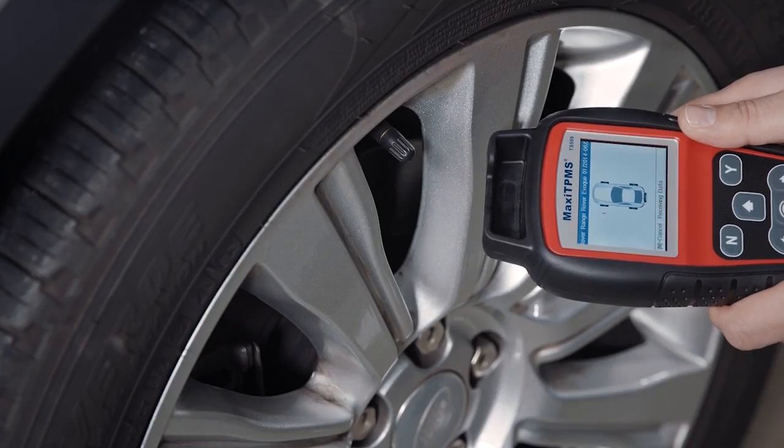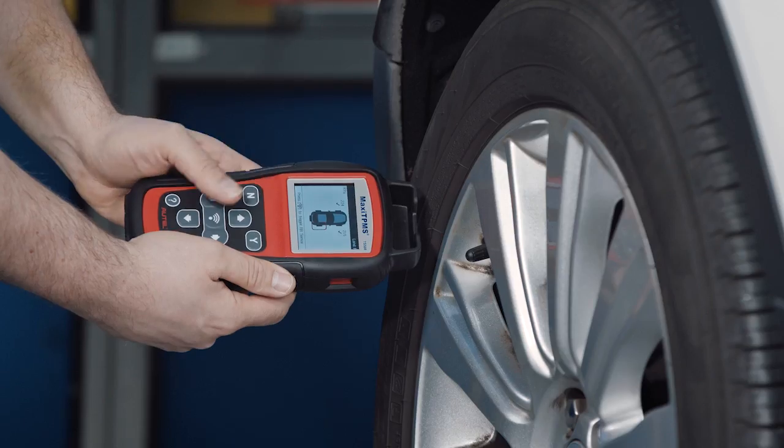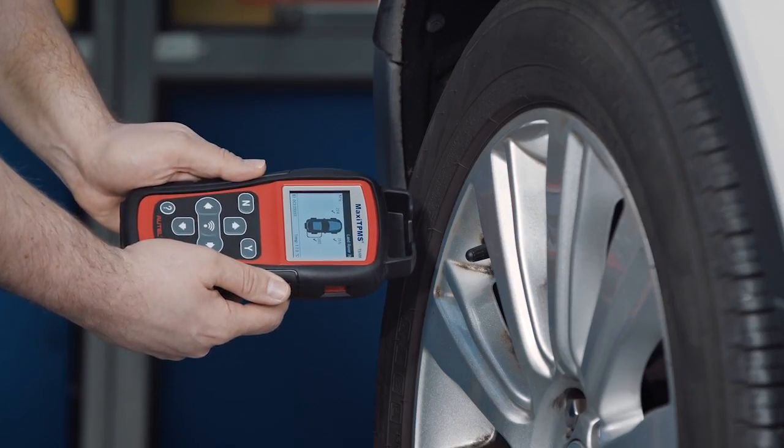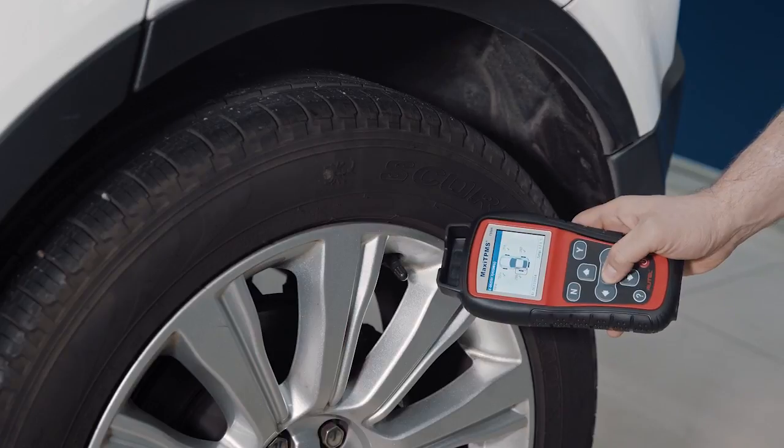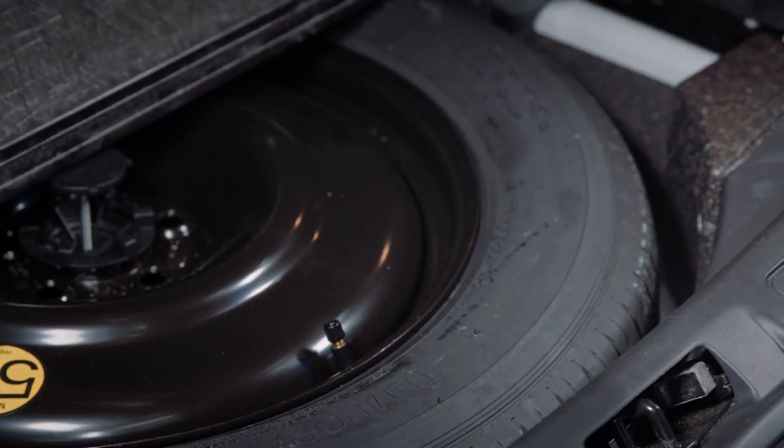Start with the front left tire. Use the TPMS tool to trigger each sensor in the following order: front left, front right, rear right, rear left, and spare tire if equipped with a TPMS sensor.